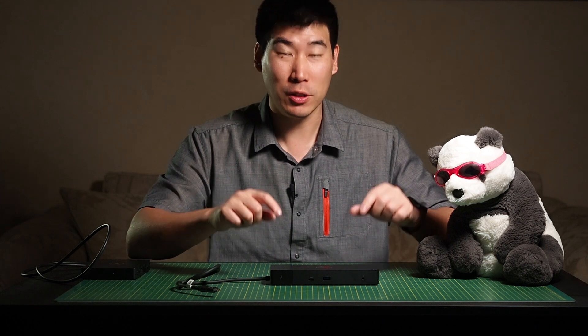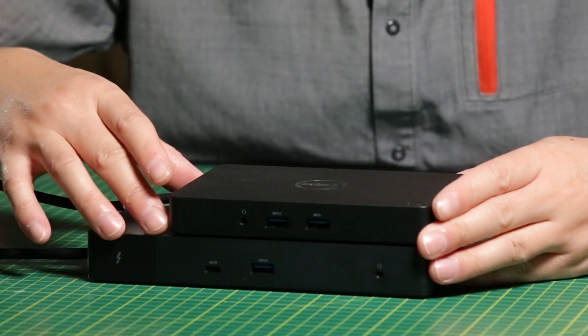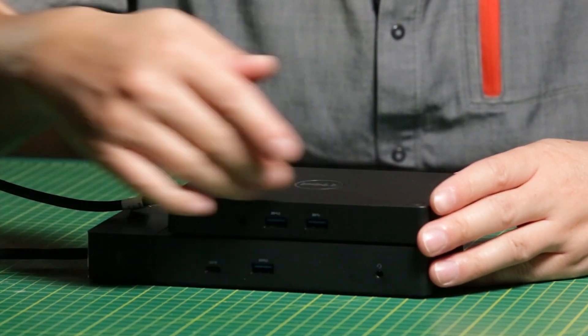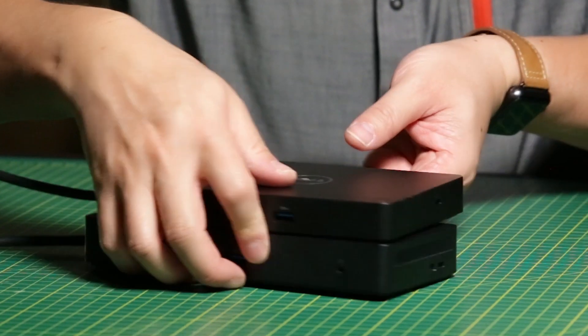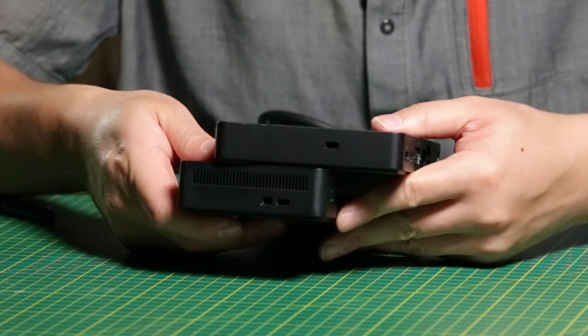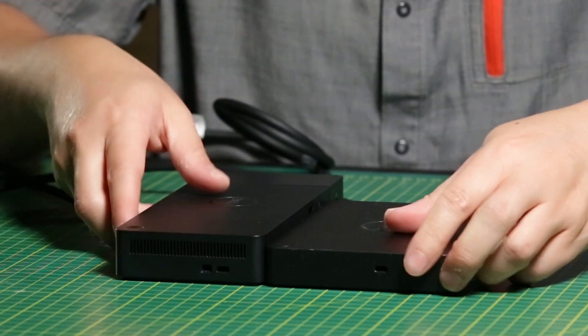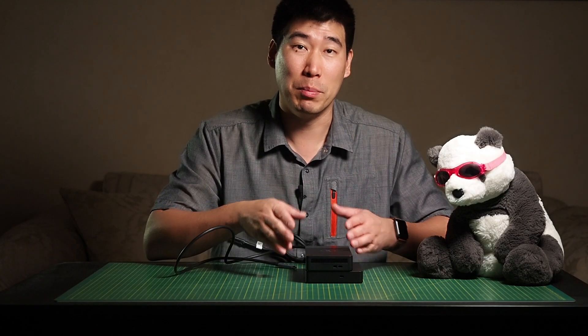To give you an idea of the size of the WD-19, here's a WD-15 for comparison — you can see they're pretty much the same length, just with this extra modular component added. I'll put them side by side so you can see what it looks like. The WD-19 is a little bit thinner in one direction but more thick in terms of its depth.